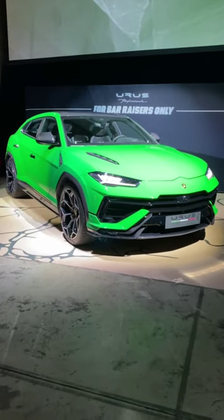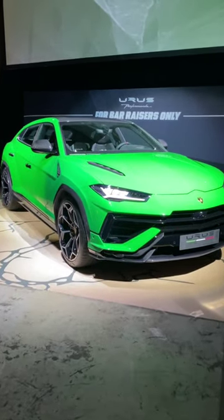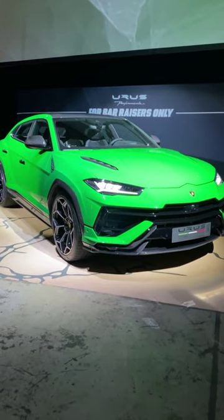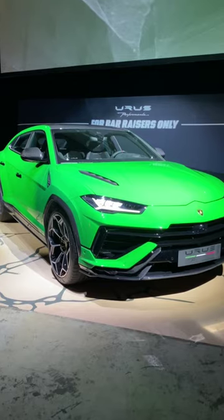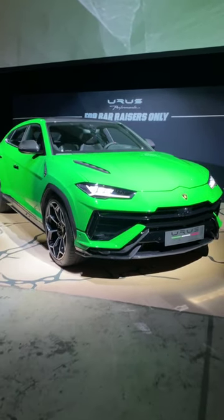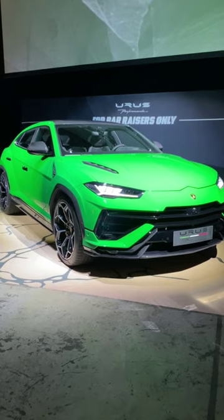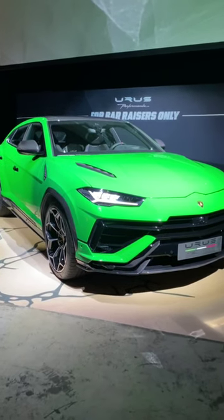This is the Lamborghini Urus Performante. Compared to a regular Urus, it's faster, it's more powerful, and of course it's more expensive. It's got 38% more downforce, it's 20 millimeters lower, and it's actually 47 kilograms lighter.